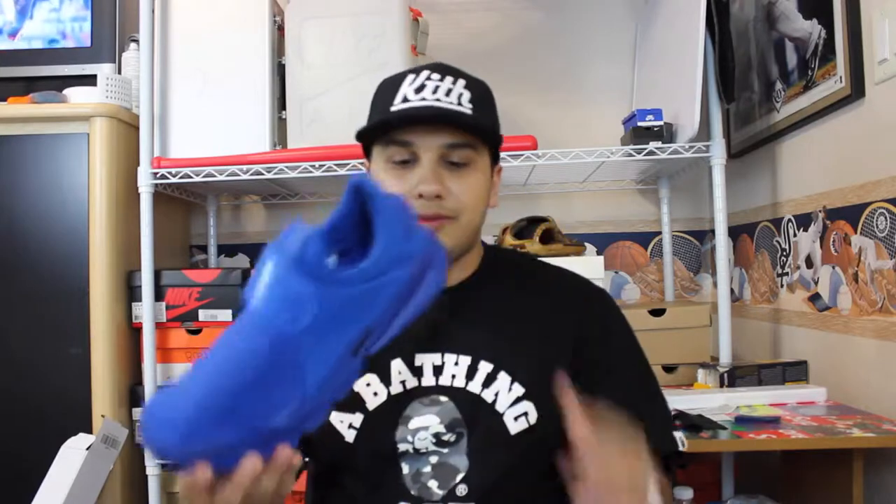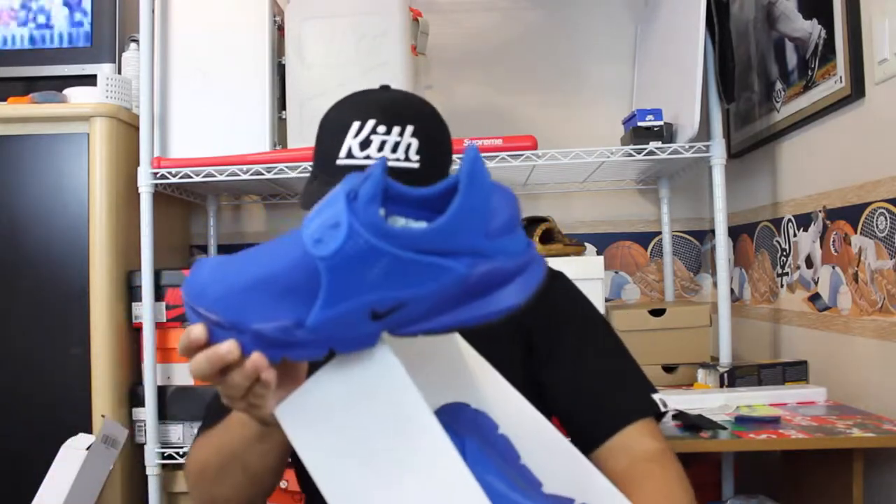If y'all have been watching my videos for a while, you know that I picked up the Nike Sock Darts Independent State. I picked them up off resale, which kind of sucks because I really wanted them. I got the Sport Royal color — my bad, mixed up the two.